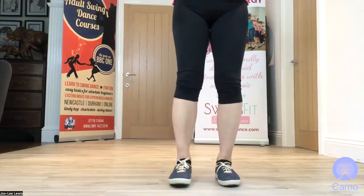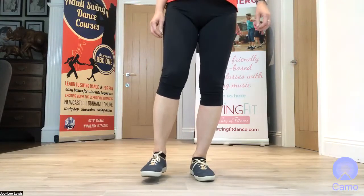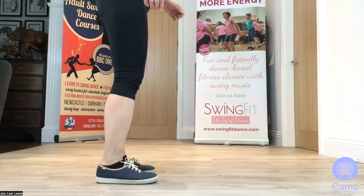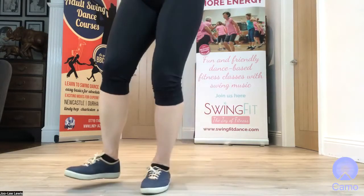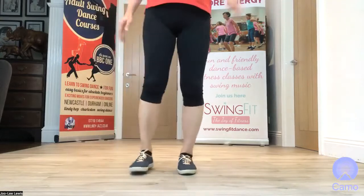Having practiced one side, let's practice the other. The same free foot — I'm going anti-clockwise. Do alternate feet: anti-clockwise, free foot, anti-clockwise. Let's go a bit faster — much easier for balance. Ready, go!